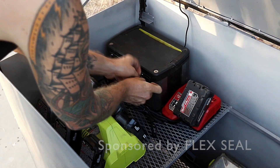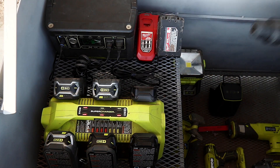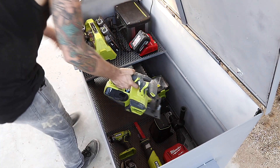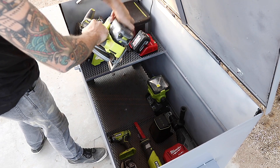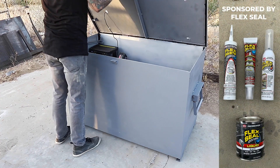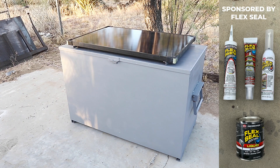A job box is a large heavy duty steel toolbox where you can securely store your power tools on a construction site. We wanted to take it to the next level and add a solar panel and a battery system so that we can charge our battery operated power tools while they're not being used. The box is going to be made primarily out of steel and we're going to use a whole wide array of Flex Seal products to waterproof it.